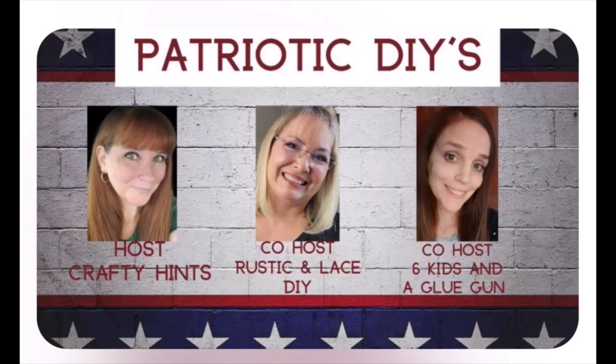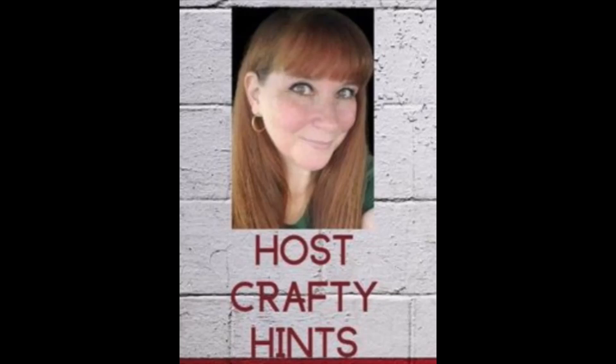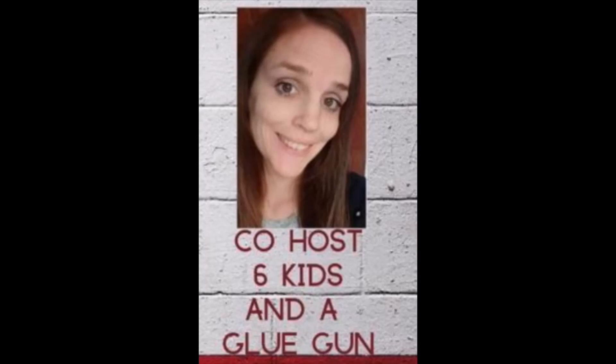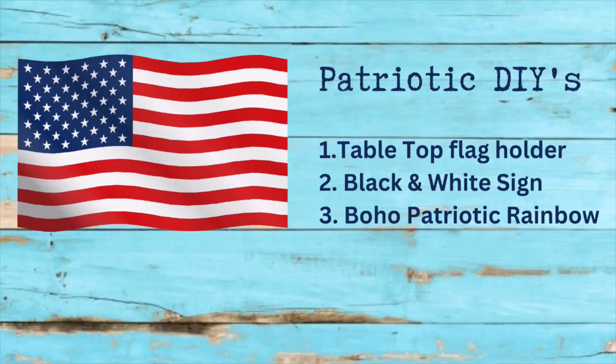This video is part of the patriotic DIY challenge, which happens every month on the first of the month. Chantelle from Crafty Hints is the host this month, and co-hosts are Brenda from Rustic and Lace DIY and Amanda from Six Kids and a Glue Gun — channel links and a playlist link are in the description. May 1st is my one year channel anniversary, so I chose three patriotic crafts from last year since many new subscribers may not have seen them yet.